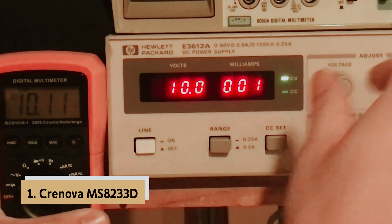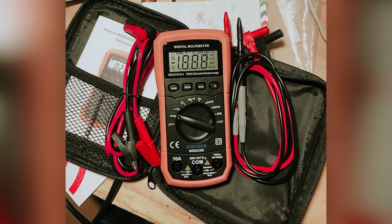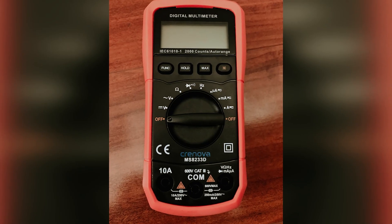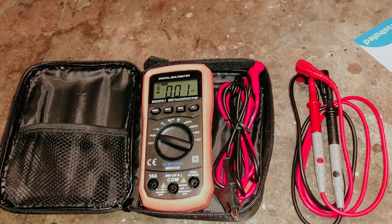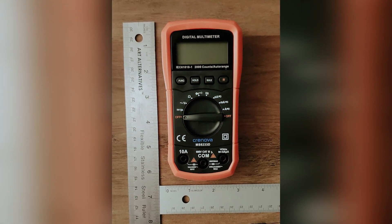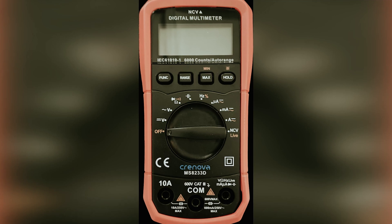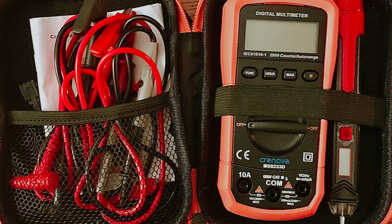And finally, the number one on our list is the Cronova MS8233D, our pick for best multimeter overall. If you're diving into the world of electrical projects, whether as a DIY enthusiast or a homeowner with some experience, consider the Cronova MS8233D Multimeter. This device is designed with your needs in mind, offering a wide range of functionalities at an affordable price point. With the ability to measure resistance, both alternating and direct current, voltage, frequency, and capacitance, and even detect live wires without the need for probes, it's an invaluable tool for safety and efficiency. You'll also appreciate the continuity check and diode test capabilities, which allow you to ensure that current flows correctly in one direction.